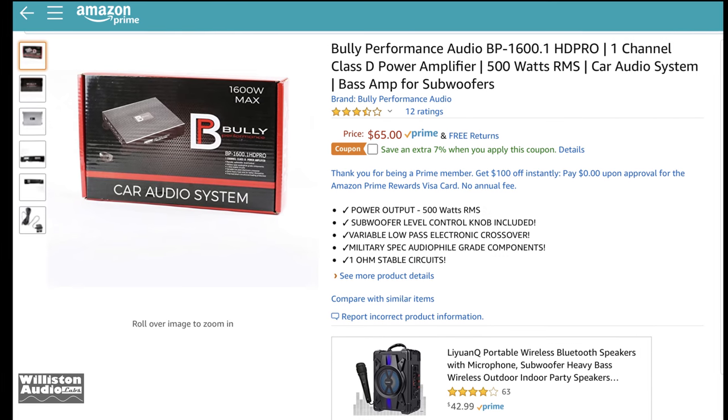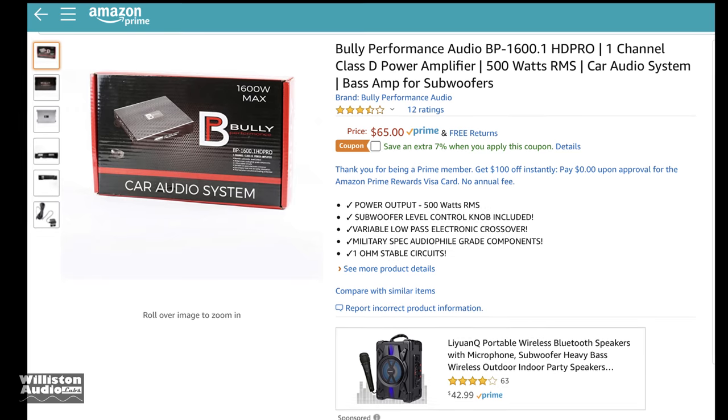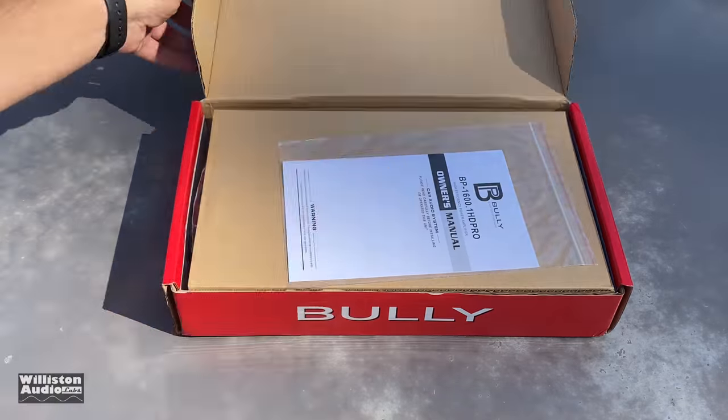What's going on guys? Derek here from Wilson Audio Labs. Today we're going to look at a Bully Performance Amplifier — $65 on Amazon. Let's pick one up and take a closer look.